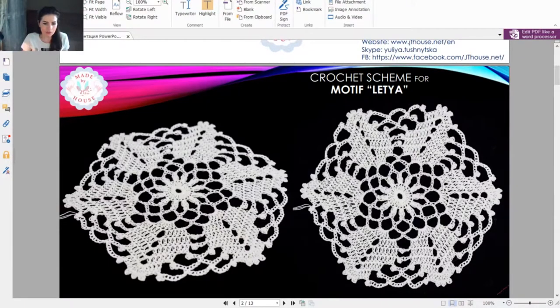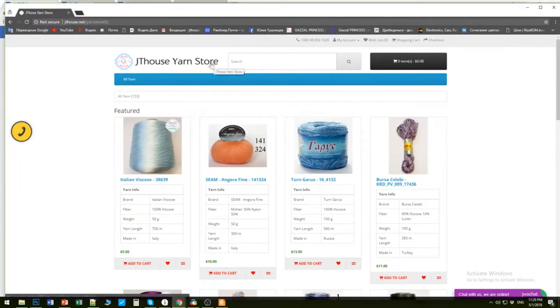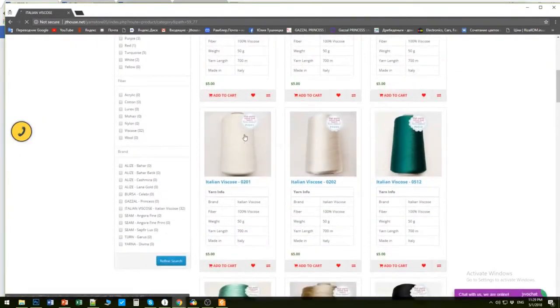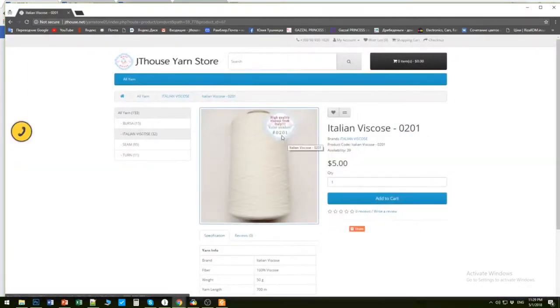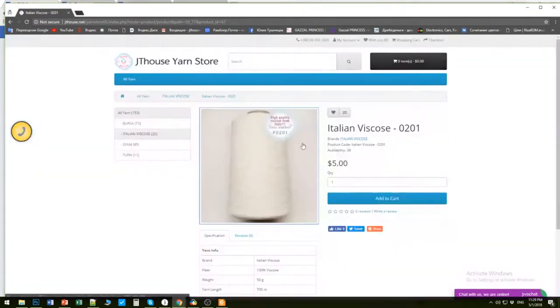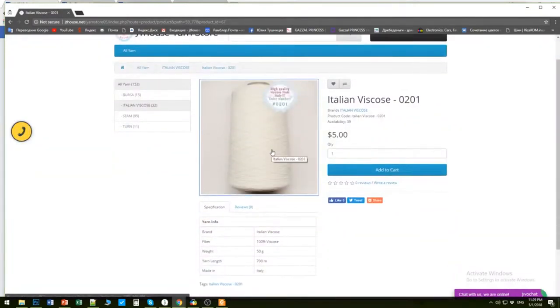This thread you can find in our JT House yarn store - press All Yarn, then choose Italian Viscose and you will see amazing colors. Today I am using color 0201, a very nice white color, perfect for summer. Each ball has 50 grams, and for a summer tunic you will need around 400 to 450 grams.